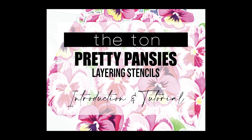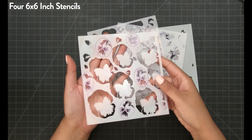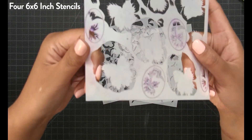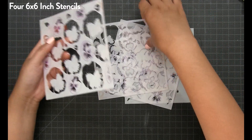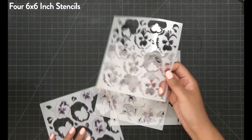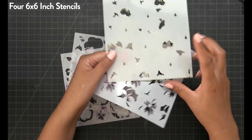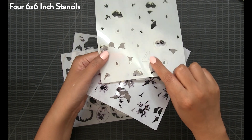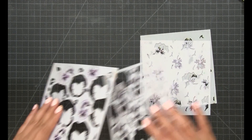Hey everyone, Effie here. Today I'm going to show you how to layer our Pretty Pansies Background Layering Stencils. There are four stencils in this collection. This is stencil one — you can see the etched number and the etched circles. All four stencils have an etched number, and two of the stencils have etched circles. In this video, I'm going to show you how to ink blend this collection and what to do with those circled etched areas.